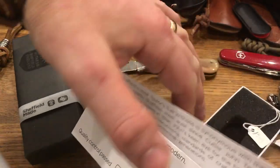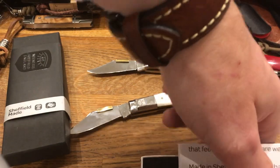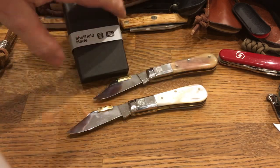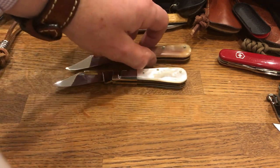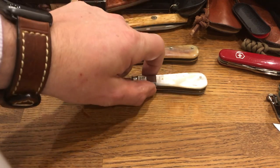He is obviously a very talented man, because he has made two objects of extreme beauty, as well as being practical everyday knives. I do carry these, although I am a little bit shy of carrying the Mother of Pearl one, just because I am frightened I will damage it. And it is hideously expensive — it was a present from my wife for my birthday.